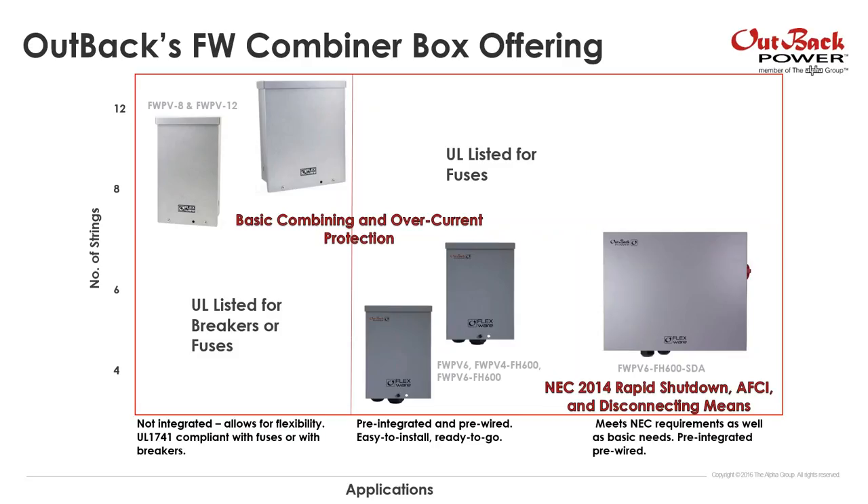Over on the right, we have our integrated combiner solution — that's our NEC solution we'll be talking about today. Our older combiner boxes, the SWPB 8 and 12, are UL listed for breakers and fuses. However, due to new regulatory requirements, our newer combiner boxes are only listed for fuses because fuses provide bidirectional overcurrent protection.